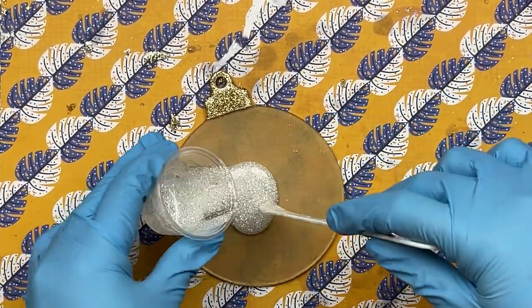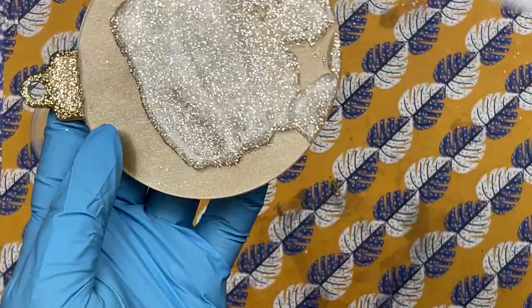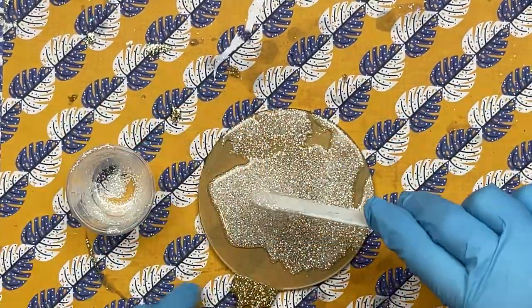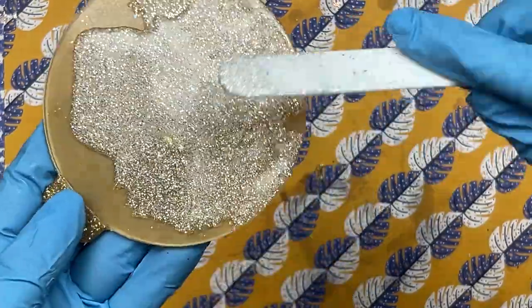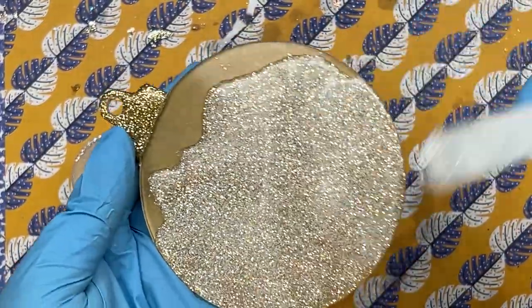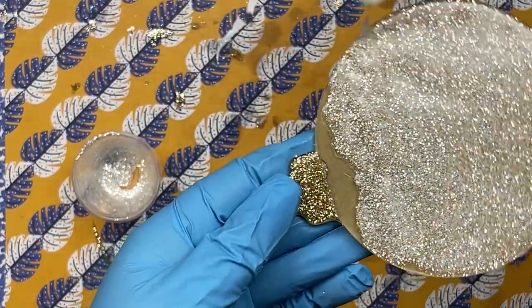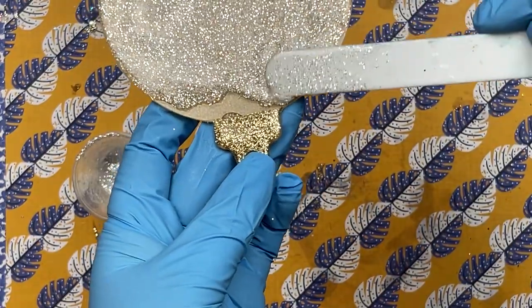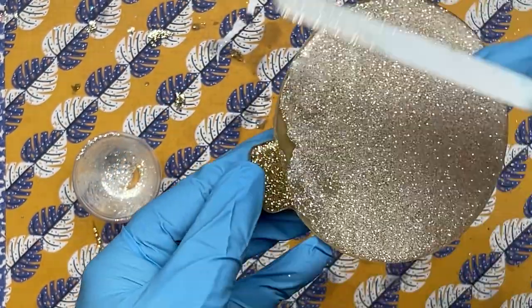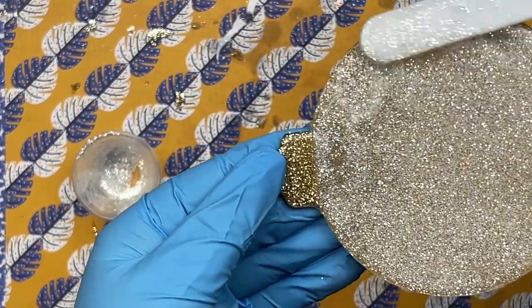Then you're just going to come in and ice it like a cupcake. Take your time — using these spatulas you'll see how wonderfully it just glides onto the ornament. Don't worry about making it perfect, you're just icing a cookie, don't stress. One thing I really recommend is looking at the ornament at different angles to make sure you've got coverage everywhere, no divots, and just moving it around and letting the light tell you if you've got everything evenly coated. Make sure to check your edges.